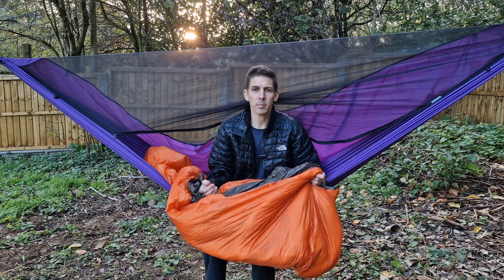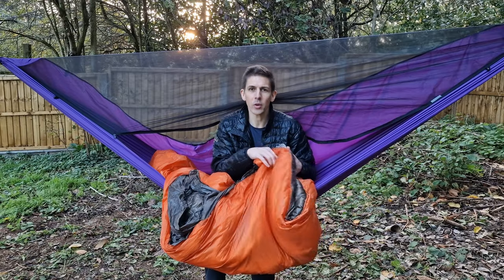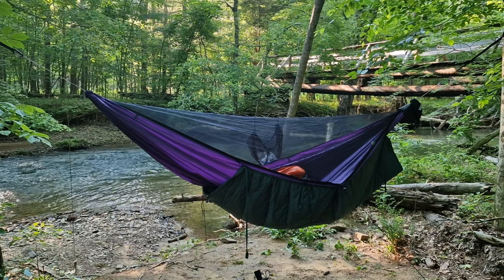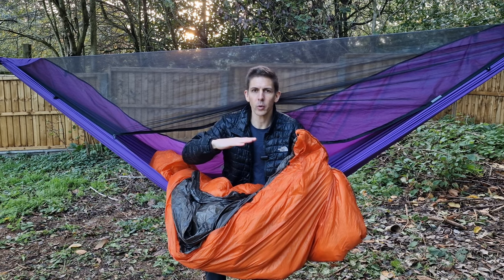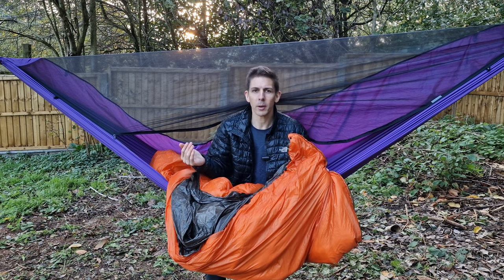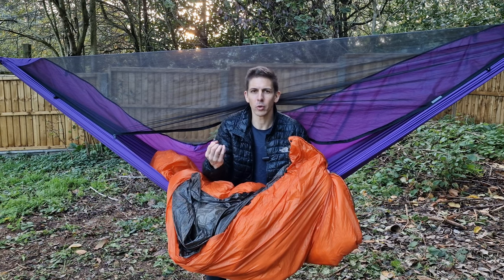So how does a quilt differ from a sleeping bag? A quilt doesn't go all the way around you — it just goes from one shoulder around to the other. The benefit is you save the weight and space of a back panel. Also, in a sleeping bag you're crushing the fill beneath you, squeezing the air out of it, so the thermal properties of that back panel are almost lost as you let cold air rise straight through.